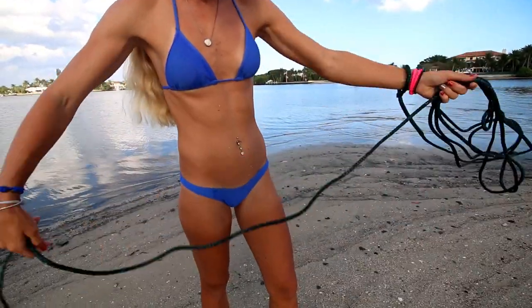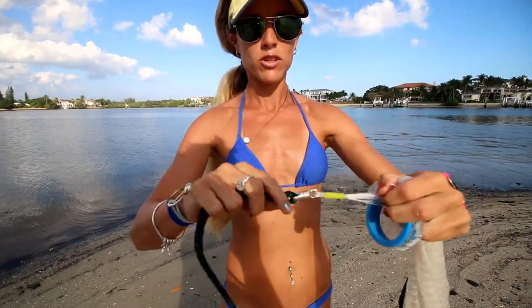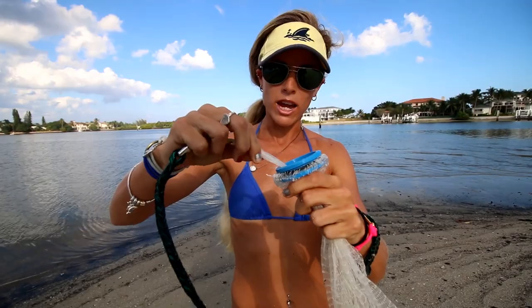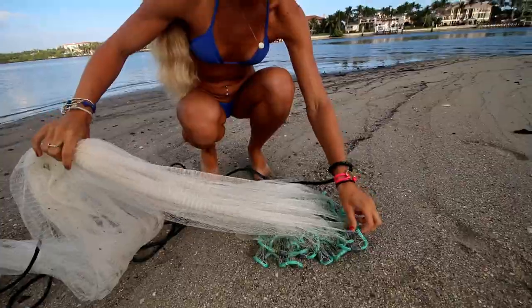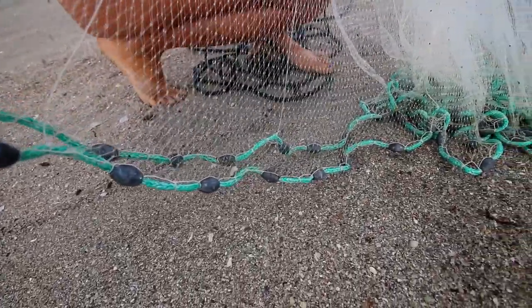Before I show you how I throw my net, I just want to give you the basics of a cast net and tell you the terms, starting with the hand line. This is the hand line that connects to the swivel. This is the braille line. This blue piece is called the horn. This is the horn that comes up to the braille line. The braille line runs all the way down the net, all the way to the end here. It connects to the lead line. This is the lead line, so the braille line is attached on the edge here, and then you've got your weights.